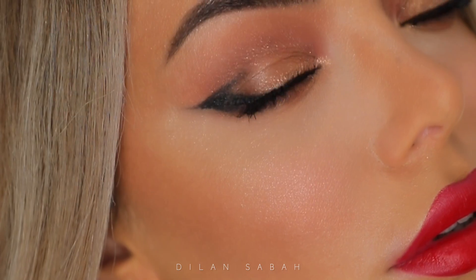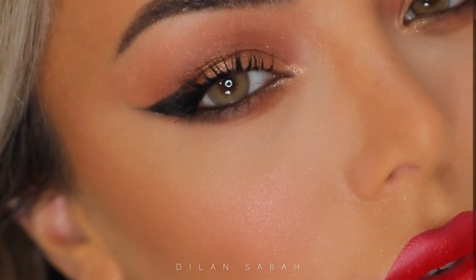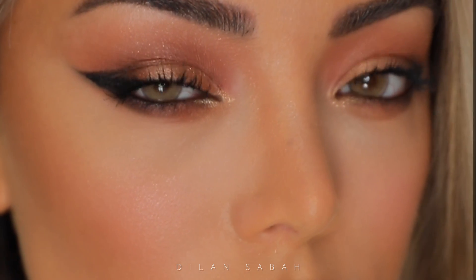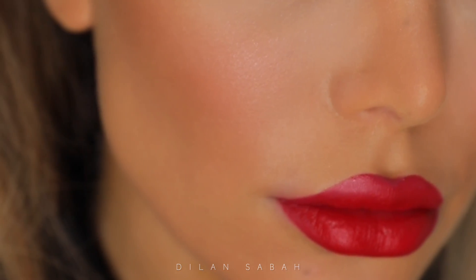So yeah, that's it for this look! I hope you guys like this video. Don't forget to give this video a thumbs up, subscribe to my channel, hit that notification bell, and follow me on Instagram. I wish you guys a happy Valentine's Day!